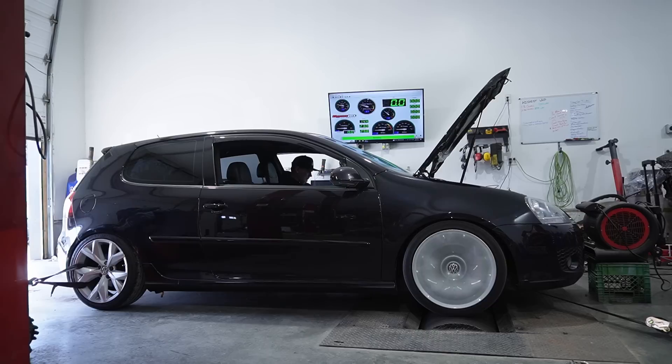We haven't touched boost yet — just playing around with the map trying to squeeze a little more power out before leaning on the boost. We're up to 346. The highest it dynoed before was 337, and when he brought it in today it was in the 320s, so we're already up around 20 horsepower from where we started today. I've made a couple more changes and hopefully we'll see a little more.